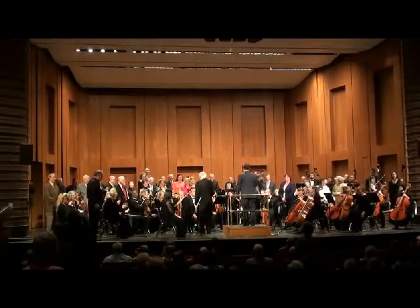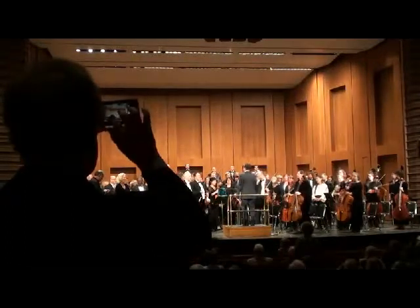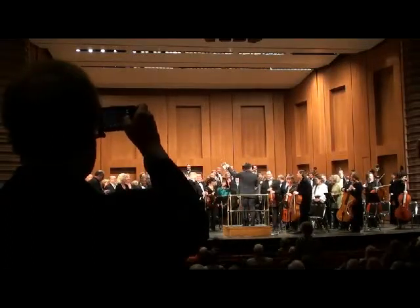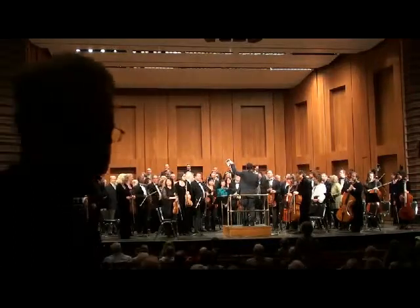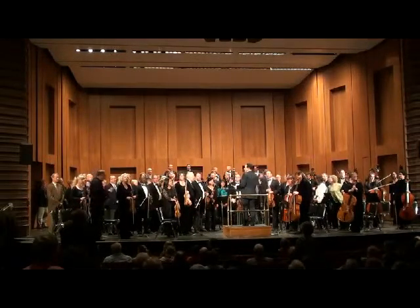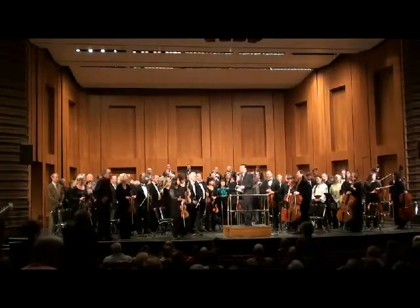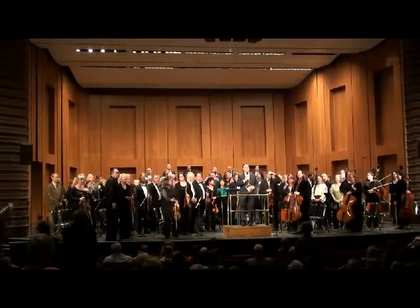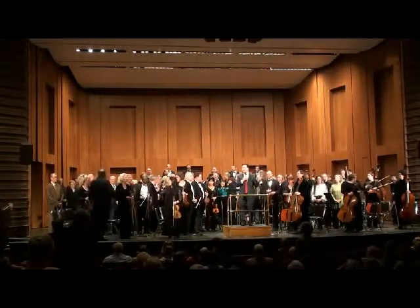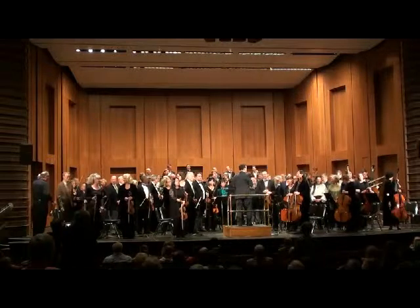Everybody stand up. Can everybody see me? I can see you hugging back there. Do we have some fun over here? Michael, what do you think? Can you see us, Mike? Are we even? On the ends — we've got to get people in a little bit from both sides.